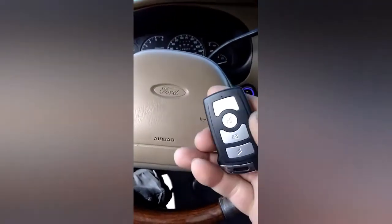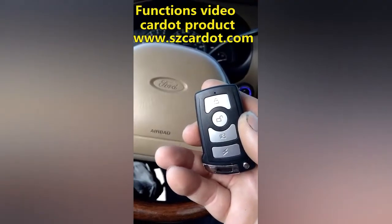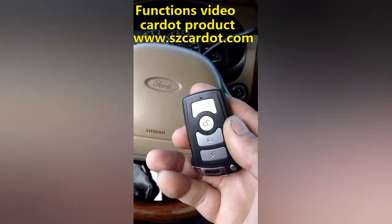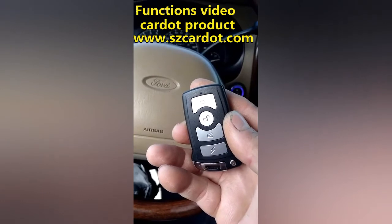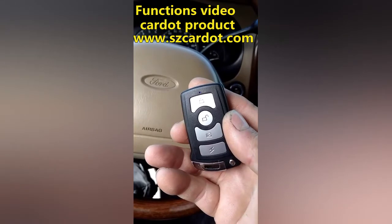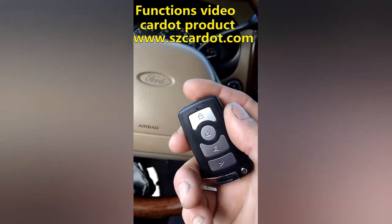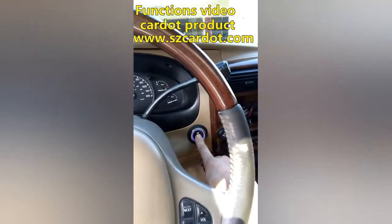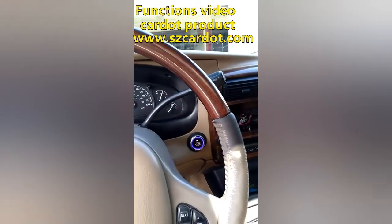Today I will be demonstrating the Cardot alarm 1100 BN with PKE function and push button start. First I will turn it on with the push start button — you press the brake, hold it, and press the button for a couple seconds and it turns on.